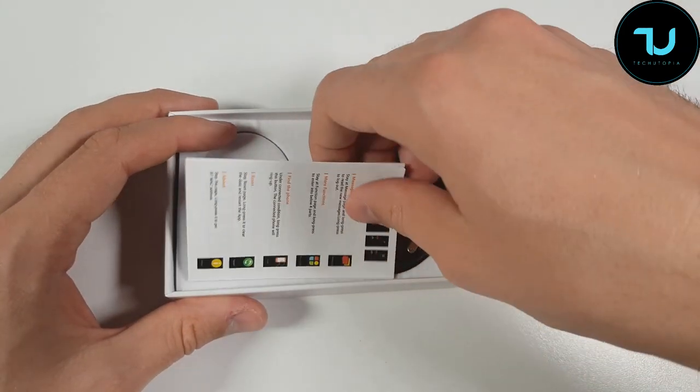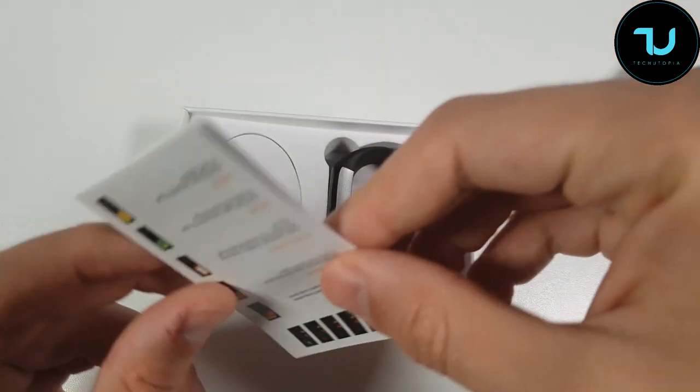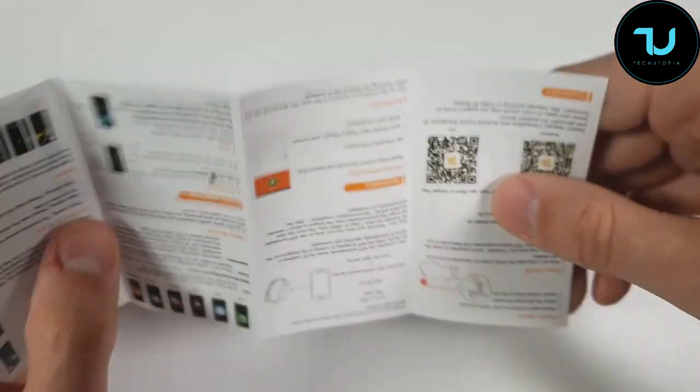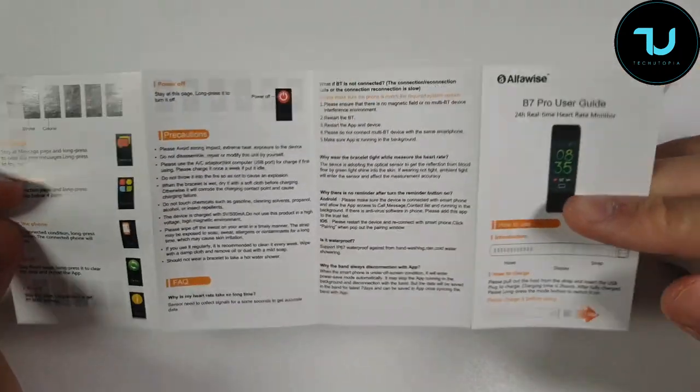Battery life is advertised at 7 to 10 days of use with the built-in 90mAh LiPo battery, and 20 days standby — this is what GearBest is advertising. RAM is 94 kilobytes and ROM is 128 kilobytes.